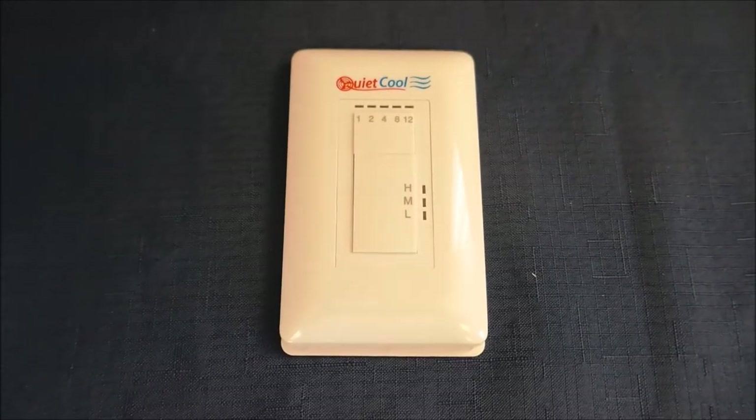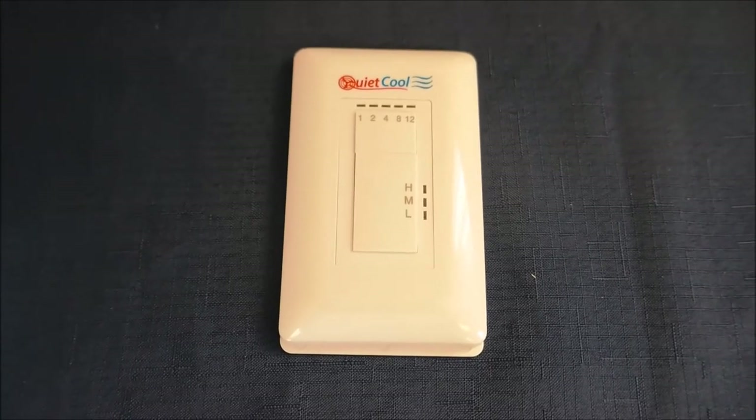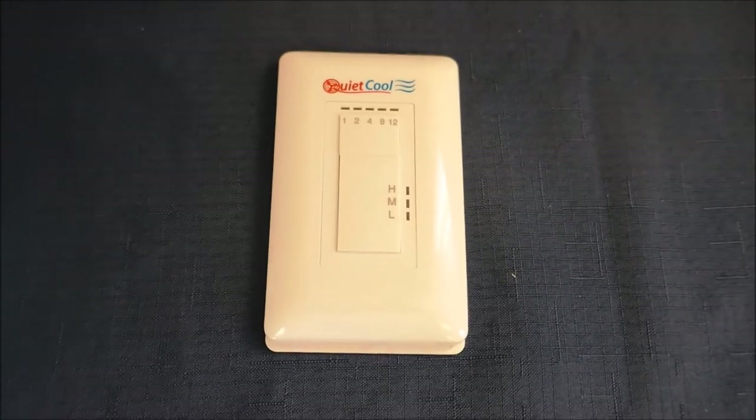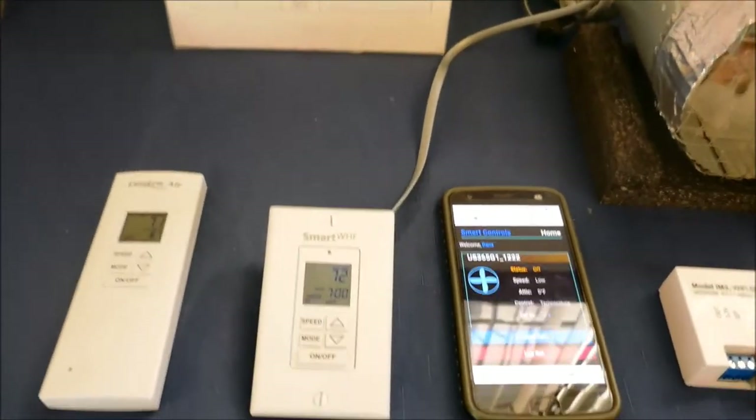A lot of our competitors will tell you that if you buy it from them, they will give you a free remote control. They don't tell you that there's a switch and a timer that comes in the box that they don't want to install.